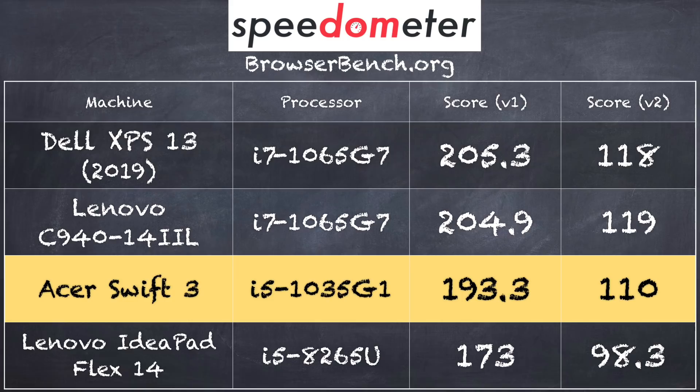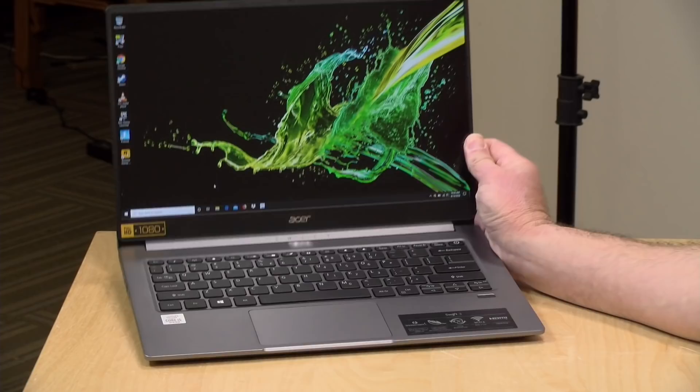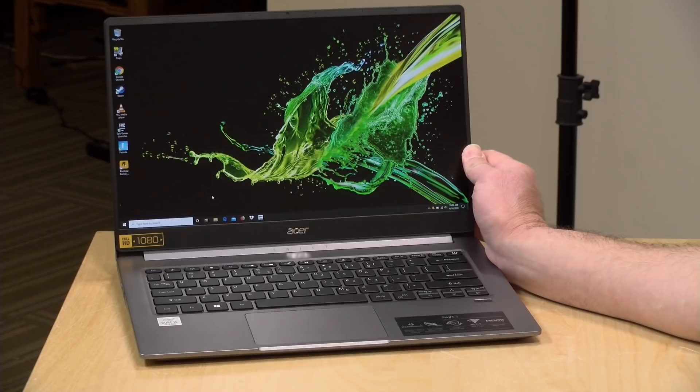On the BrowserBench.org Speedometer test, we got a score of 193.3 on version 1.0 and 110 on version 2.0. That puts it very close to laptops we've looked at recently with the i7 variant of this 10th generation Intel chip. Battery life on this one isn't the best — about six to seven hours doing the basics like web browsing. If you're stressing the processor more with video editing or gaming, you will see less battery life.